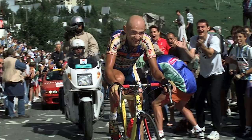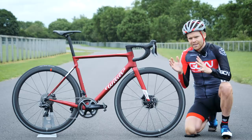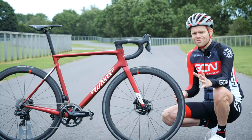The Zero SLR is the latest model in that range, replacing the previously range-topping Zero 7. It used to be when choosing a new bike, you had to make a choice, a compromise — either lightweight or aerodynamic. But now, according to Vilya, you can have both.